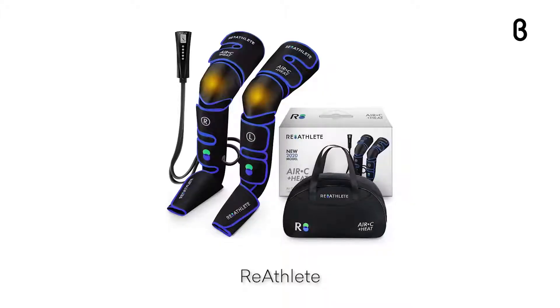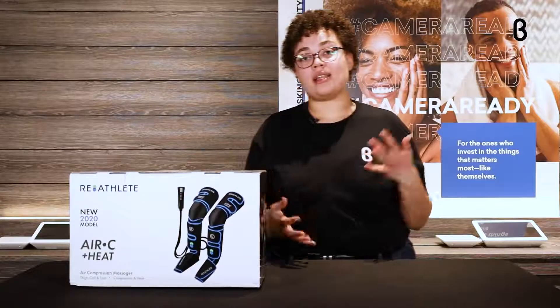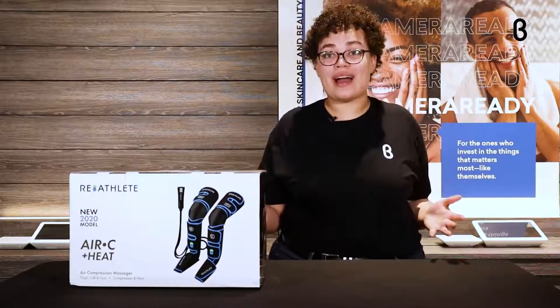Hey everyone, welcome back to Beta TV. My name is Jai and today we're going to be talking about a leg air compression massager. It's by a company called Reathlete, and Reathlete is all about making products that are up to the standards of pro athletes, so it's going to be up to the standards for your life even if you're not a pro athlete.